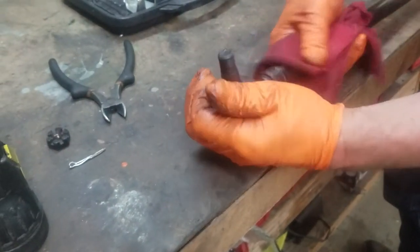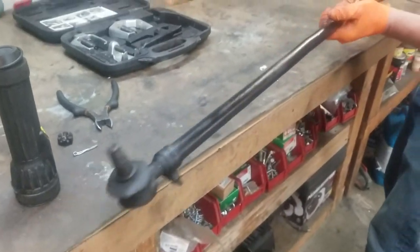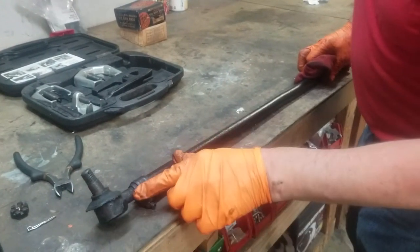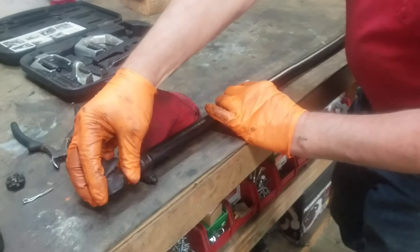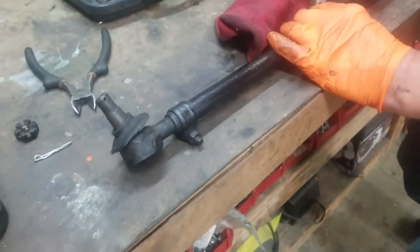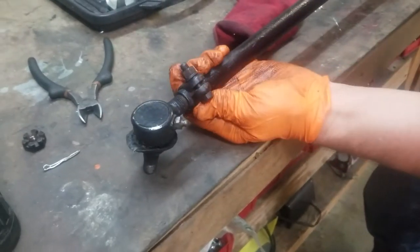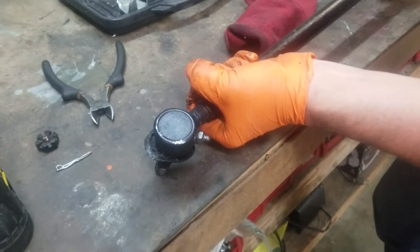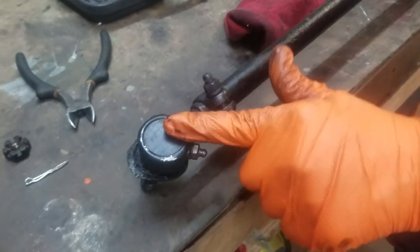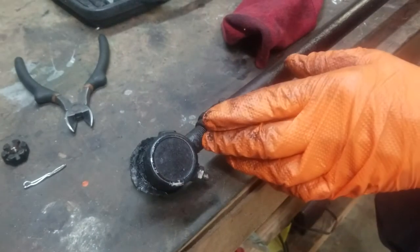I'm taking my kerosene rag and wiping down the entire rod where the tie rods are mounted — one in each end. Now, the ends have bolts and a metal collar, which makes the tie rod end impossible to move in or out right now. We're actually going to have to loosen this collar in order to screw the tie rod end out. In this case, we're going to take it all the way out, and we'll do that on both ends.